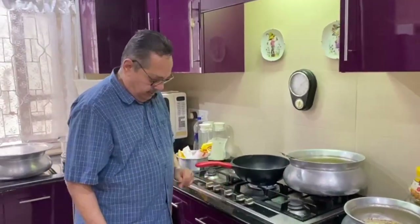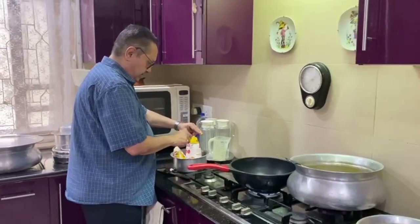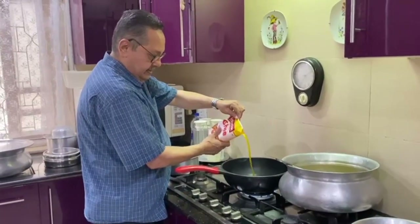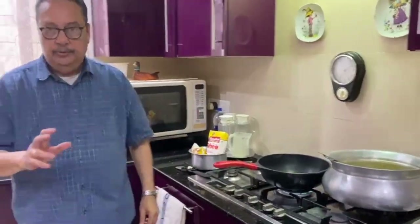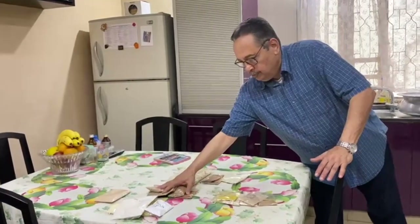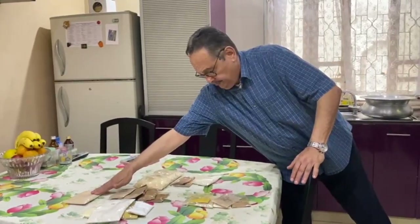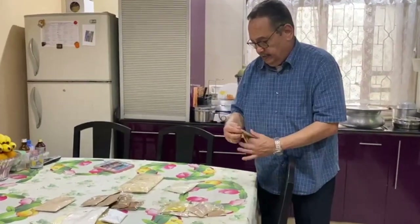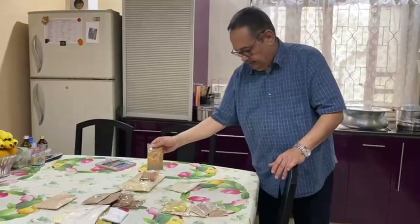We fry all the nuts first in the ghee, going on pouring little little ghee inside, and when it heats up we fry the nuts. We shall divide all these things into one, two, and three groups which we take in a plate. The gunder we keep it separate to fry. In the end we add sooth, taj, lavang, and elchi, jaifal, javantri — these are the things to be added last.